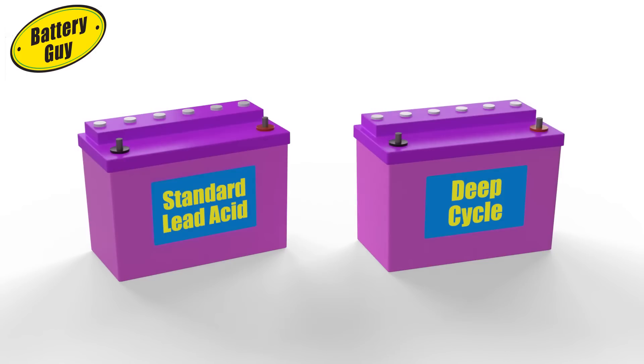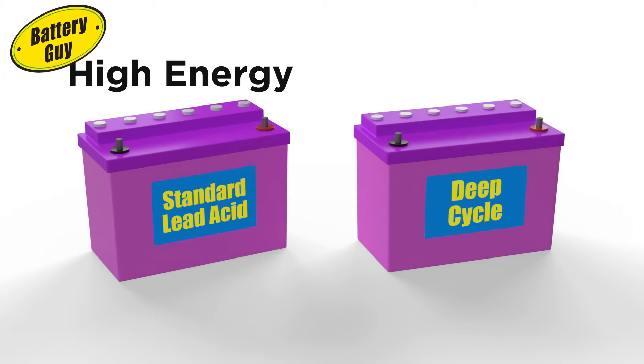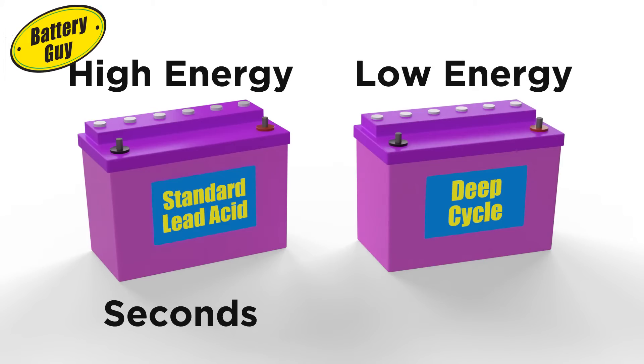Standard lead-acid batteries are designed to provide high amounts of energy for a short period — say, several seconds to start an engine. Deep cycle batteries are designed to provide lower levels of energy over a longer period, usually several hours.